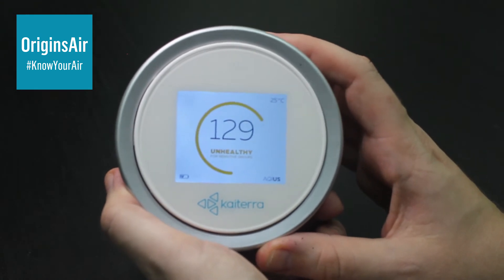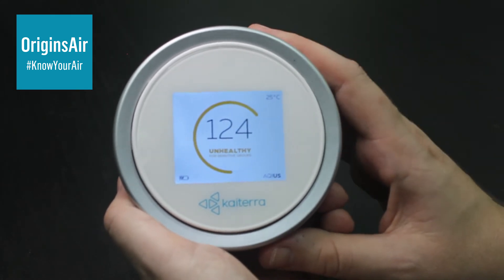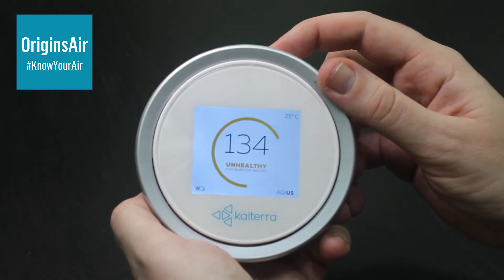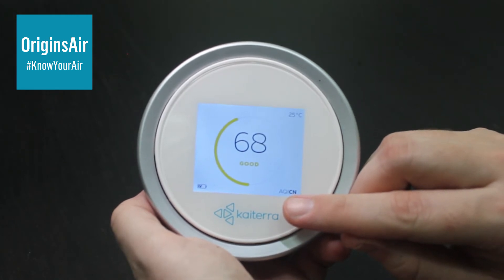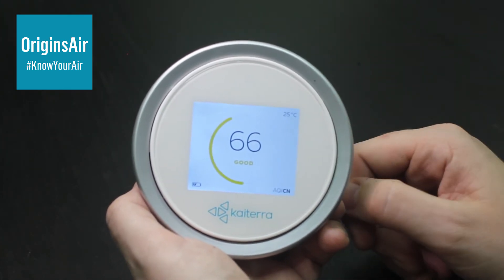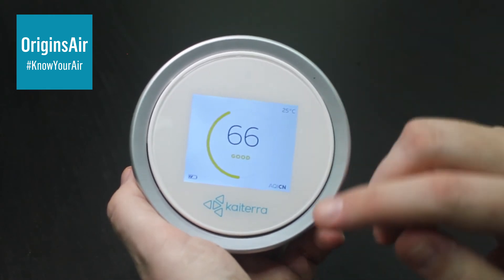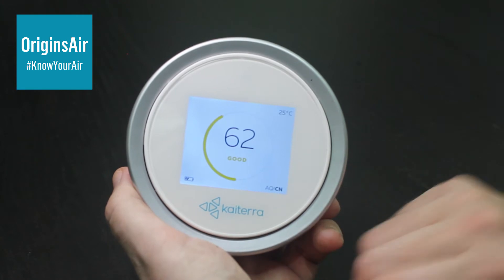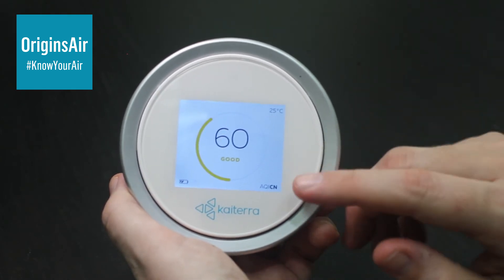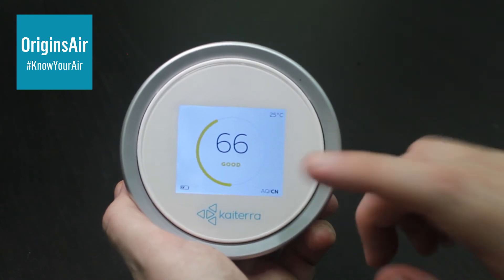This Laser Egg also has another AQI index in it. Because the unit is made and sold a lot in China, there is the Chinese Air Quality Index. By pressing the function button again, it will quickly change. Down here it says AQI CN — that's the Chinese Air Quality Index. You're probably looking and thinking, why is the number about half of what we just saw? That's generally down to the way that Air Quality Index is calculated in China. Please don't use this index if you're in Taiwan, as it won't give you a proper representation of what's going on. Make sure you're using the previous screen, which is AQI US. You can also go into the app and inside the settings you can switch this screen off so you won't be able to see it anymore.